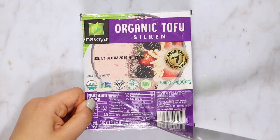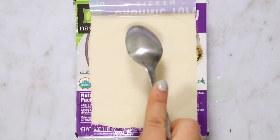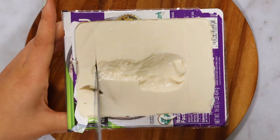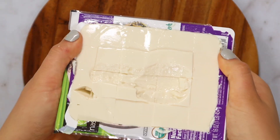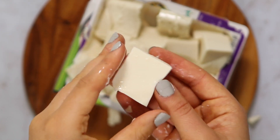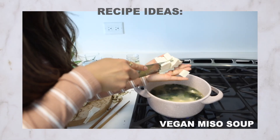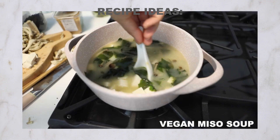Silken tofu has a very creamy texture — it's actually so soft that you can literally scoop it with a spoon. If you'd like to cut it into firm cubes, I would suggest cutting it inside the packaging, otherwise it may fall apart. The most traditional way to use silken tofu is to serve it in a broth-based dish, like a vegan miso soup.